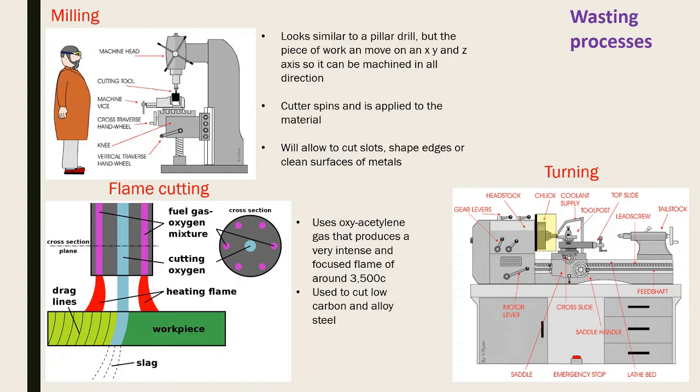Turning on a centre lathe: your material goes into the chuck and your cutting tool is held in the tool post. Different tool profiles let you clean material off, cut grooves, or change the shape. In the tailstock you can fit drill bits to bore holes. This covers the main wasting processes for metal.